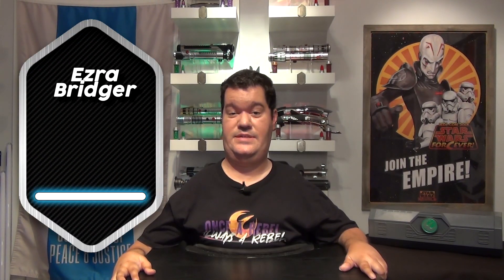The Ezra Bridger lightsaber has been sold since May 2023 at both Galaxy's Edge parks for 170 credits, 235 Canadian dollars, or 100 British pounds. You will find it at Dok-Ondar's Den of Antiquities.